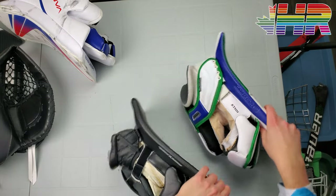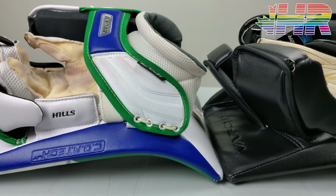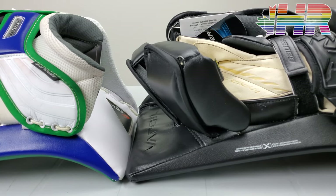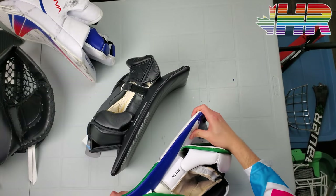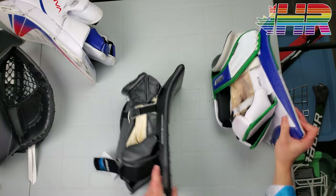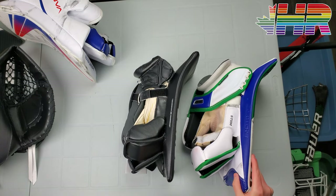The sideboard is still super thin. What Bauer does that's really impressive is how solid these boards are — there's no bend at all. Even with that thin board, there's no flex. Some gloves in the past would give, but not these.